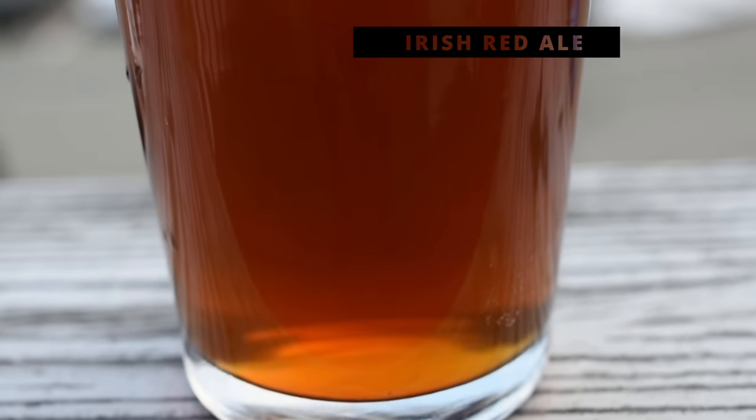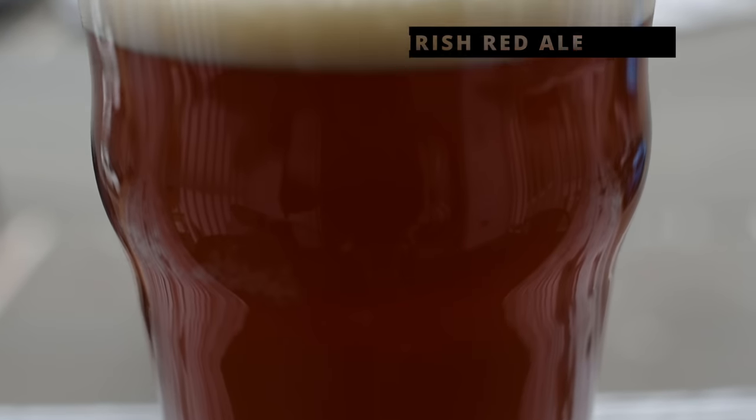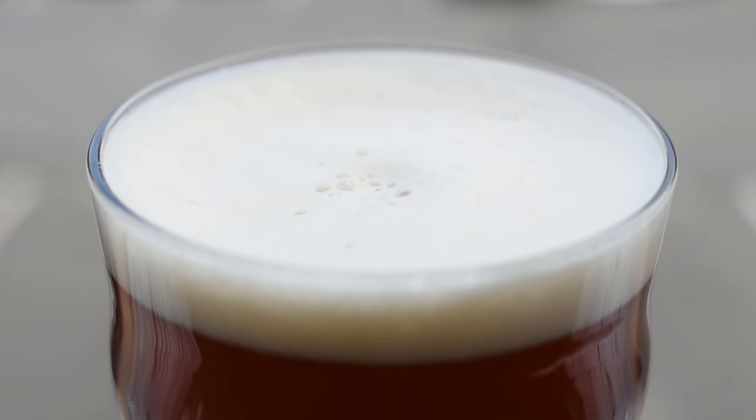The second style from that region is an Irish red ale. So if you're looking to get a beer ready for St. Patrick's Day and you want to impress your friends, an Irish red ale is really not a bad option. They're very easy to make. An Irish red ale is a pretty good option for just a balanced hoppiness and maltiness. You've got a nice, cool-looking, striking red color, and they're not hard to ferment either.